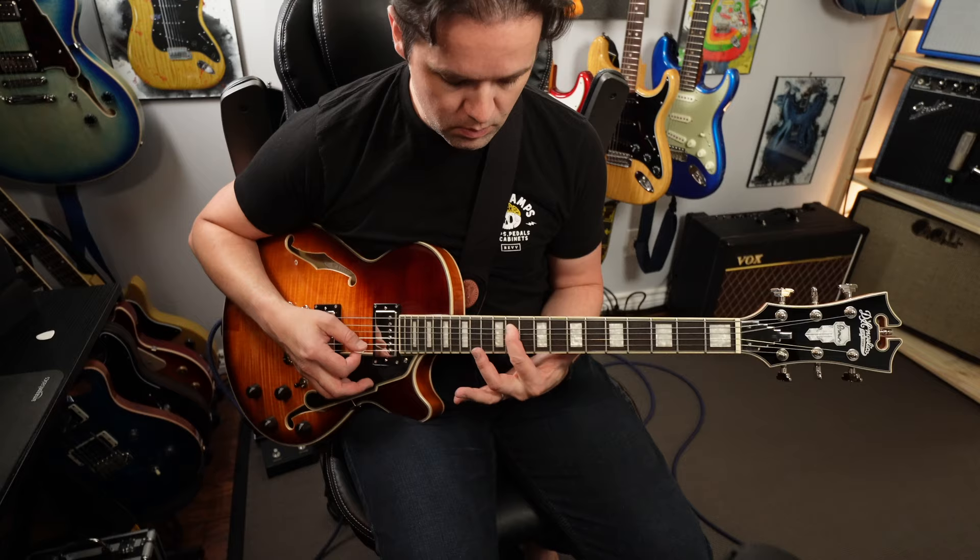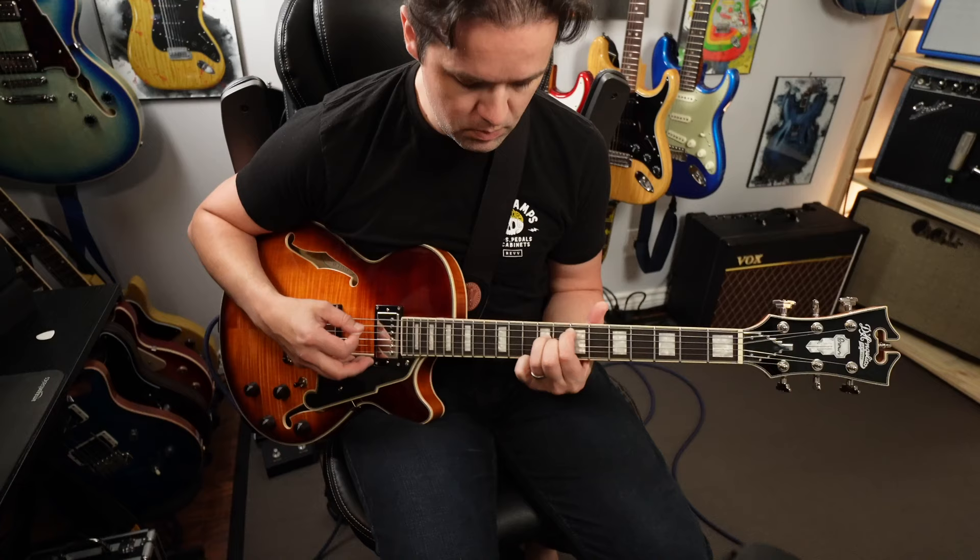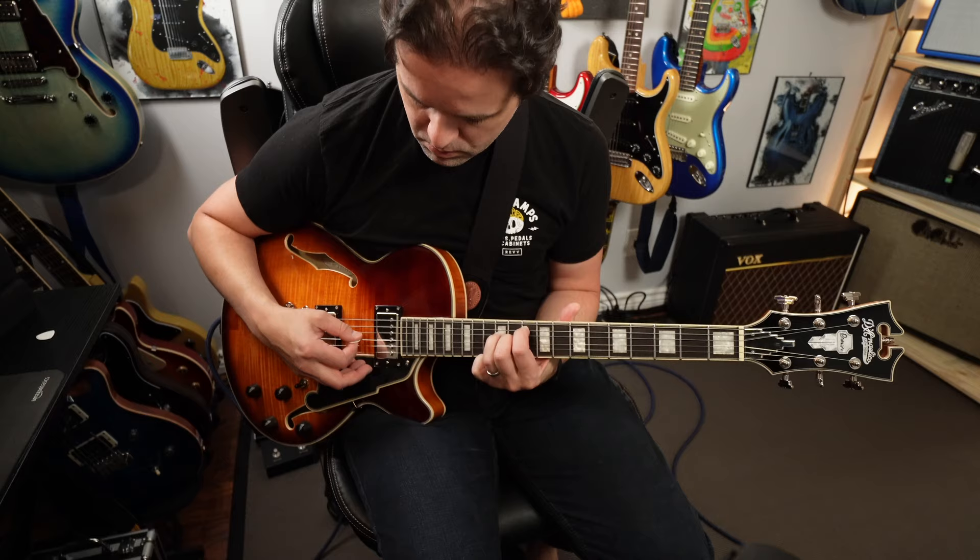Second change I noticed: they've gone from Ovankol fingerboard to — pause the video, look at it, leave a comment guessing what it is. It's Pau Ferro. In my experience, Pau Ferro on Fender models has always looked like dried-up rosewood, but that's not the case with these.